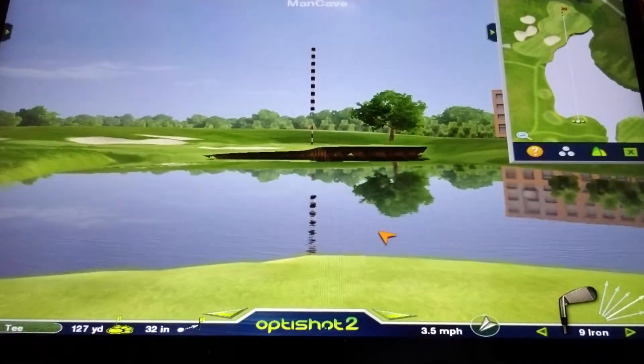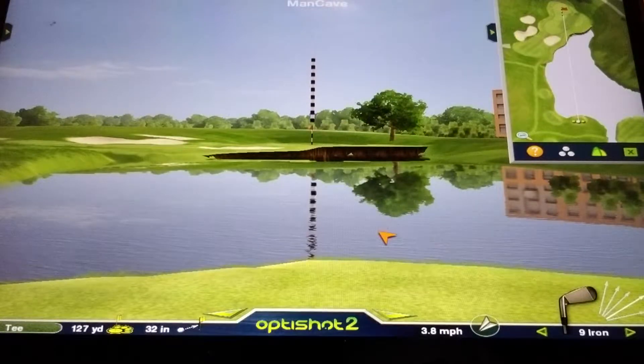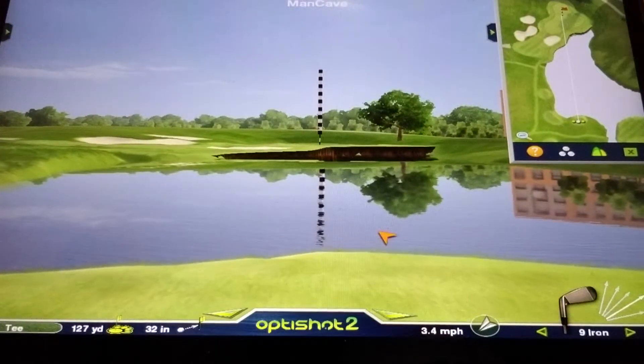I get to hit a few irons. It's only 127 yards, a par three for me, so I'll be hitting my nine iron. I'm going to move my shot over a little bit and let's see how we do.